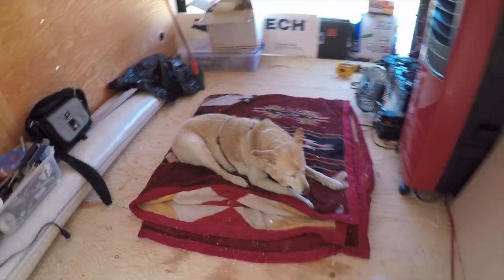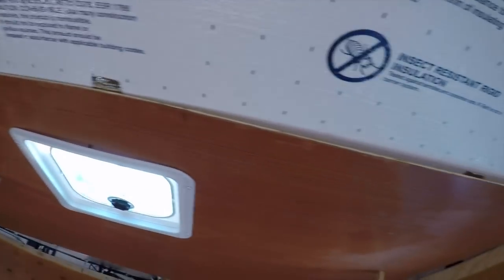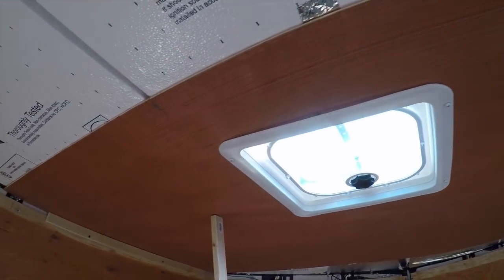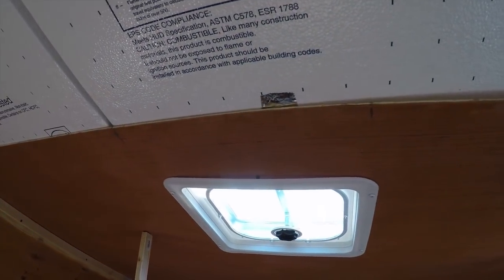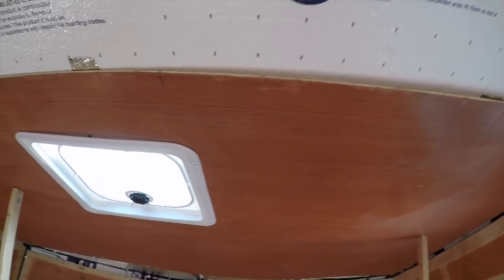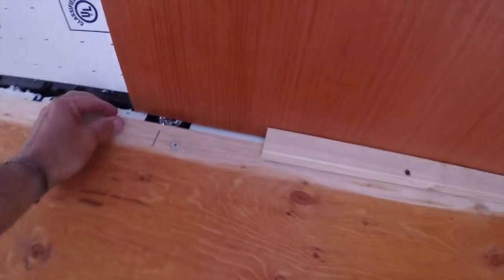I'm going to turn this camera off and get cutting, try to get that first piece up there. And there's the first piece — got the vent hole cut out okay, it's fitting good. I kind of screwed the molding in around the vent opening to hold it, then I got them two sticks. I think this is going to look pretty good. Over here I put in a 1x2 temporarily to hold the edges up, and that's just temporary for right now.